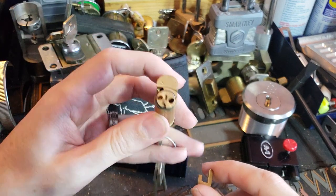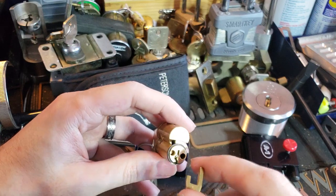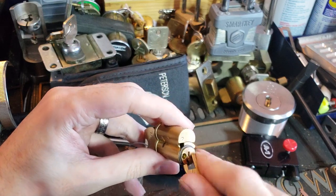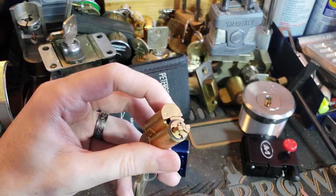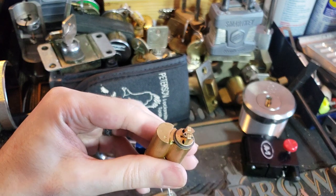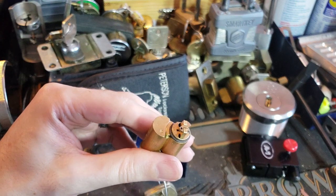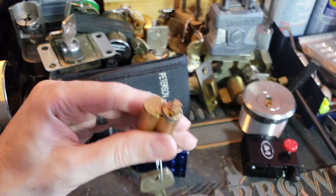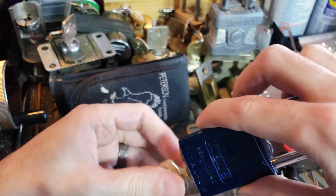Sargent actually makes a special tool — what they call a shearing tool — for preparing SFIC housings to trim down that prong. I just did that with a pair of diagonal cutters and a file. But we are going to drop this thing in.